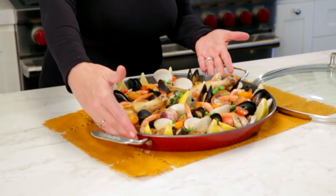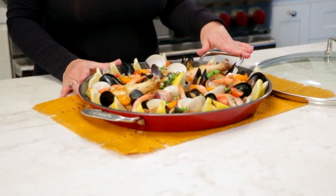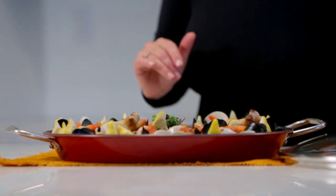It's really generous in size — it's 15 inches. It also has a nice non-stick coating, but it's also designed so that it makes a good crust on the paella, on the rice on the bottom, when you cook it.